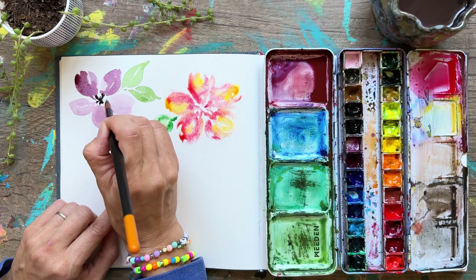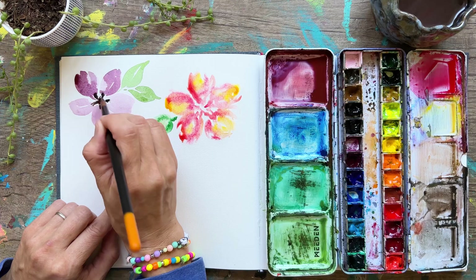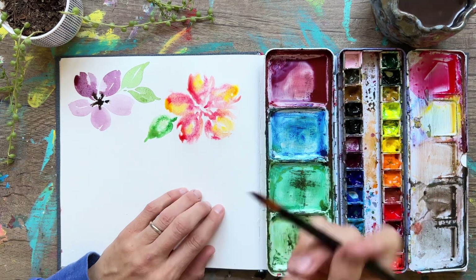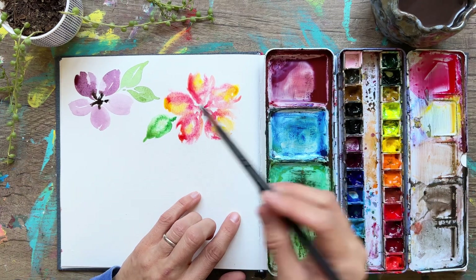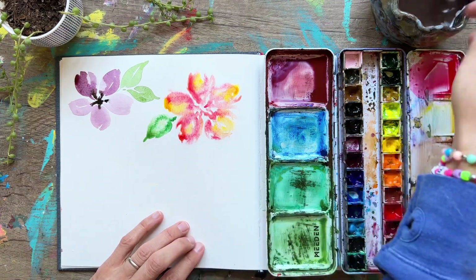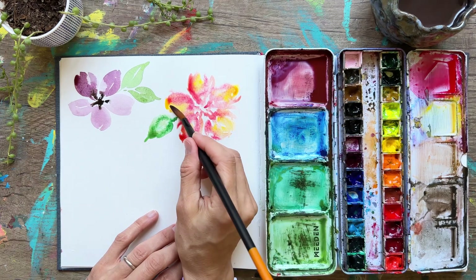Now we're going to add in the center. I've got some brown paint and I'm just going to stipple in, creating a kind of star-shaped center for this flower. This is wet on dry because our flowers are basically dry at this point. On the right flower, since it's still wet, stippling in there is going to show a lot of spreading of the center — which is fine, but sometimes you don't want it to spread out too far.